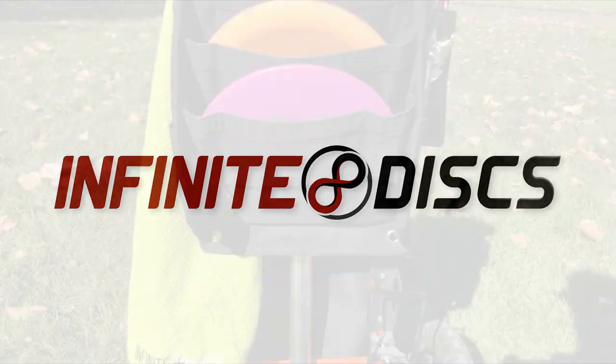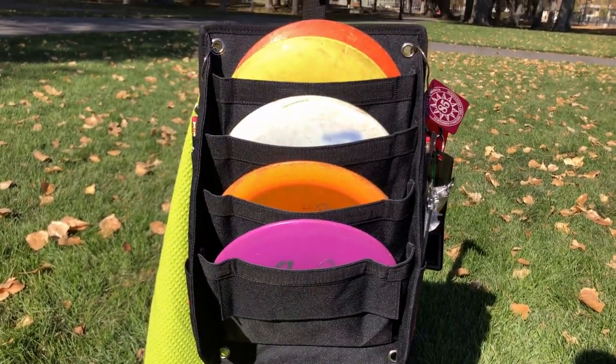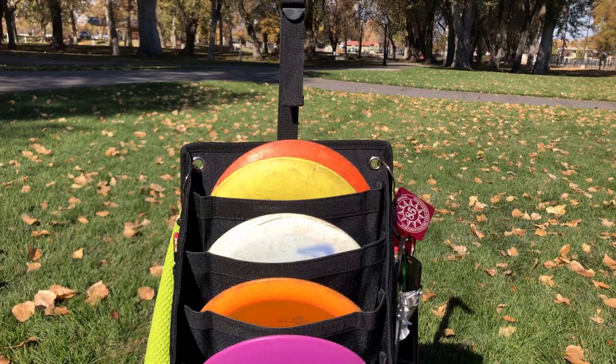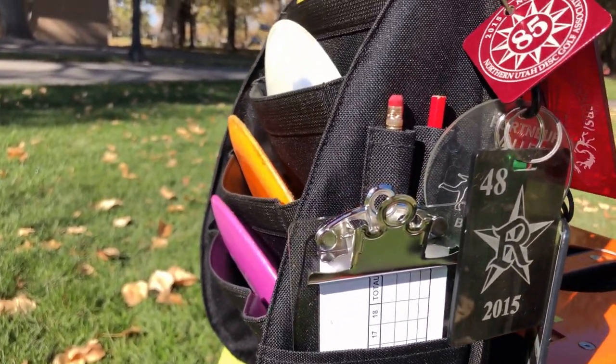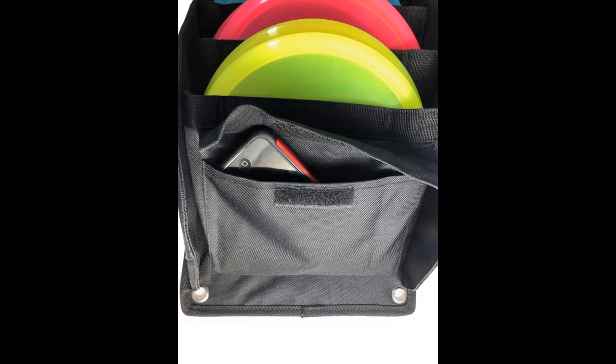This is Infinite Discs, and today we're going to look at a new product: the Power Pocket Pouch. The Power Pocket is a convenient golf cart accessory that lets you keep up to eight of your go-to putters, drivers, and mid-ranges in easy reach. There is also space for a clipboard and pencils, a mini marker, and a pocket for storing a phone or an energy bar.